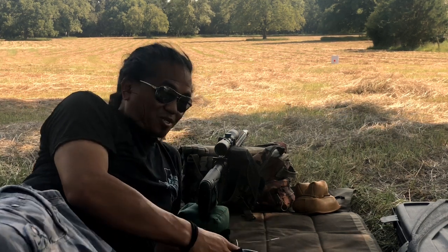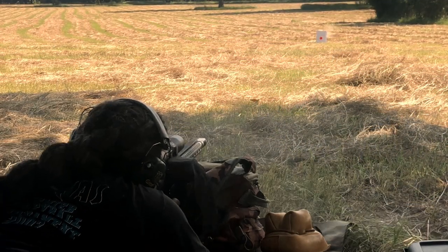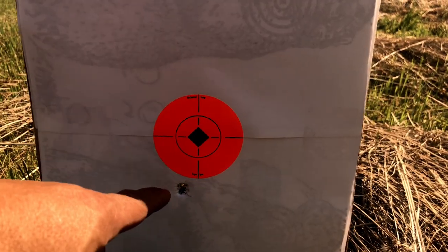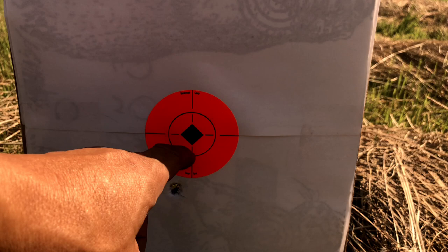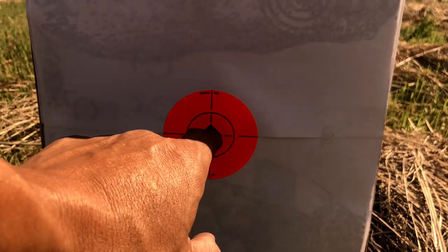This is the first shot I've ever taken with this crazy T-Rex killer caliber. Let's see how good I am at bore sighting. Man, that is pretty excellent — I needed this to be three and a half inches low at 25 yards to get me at 100 yards.